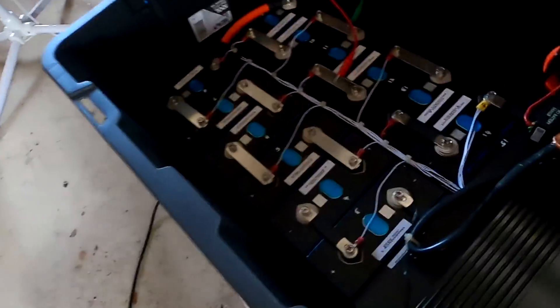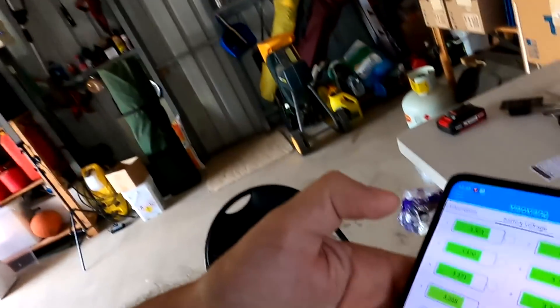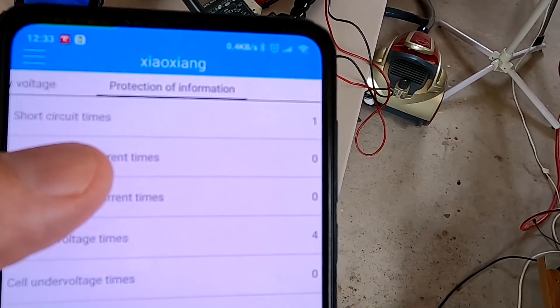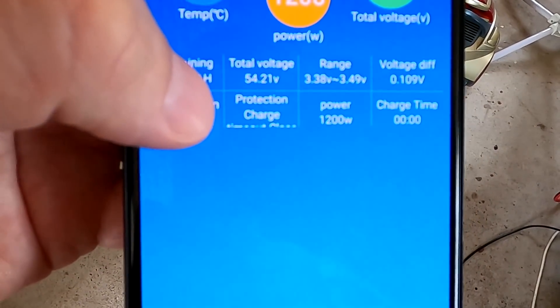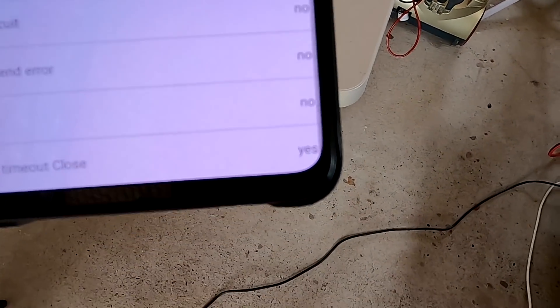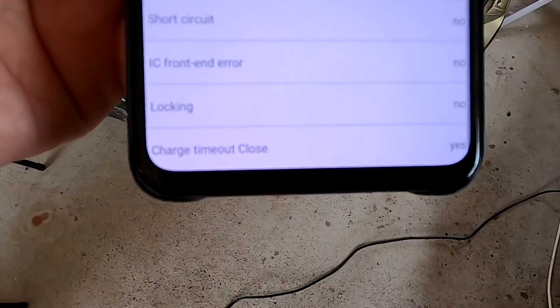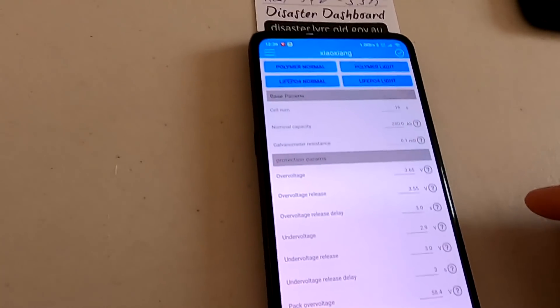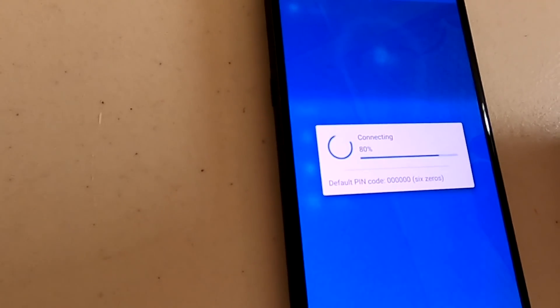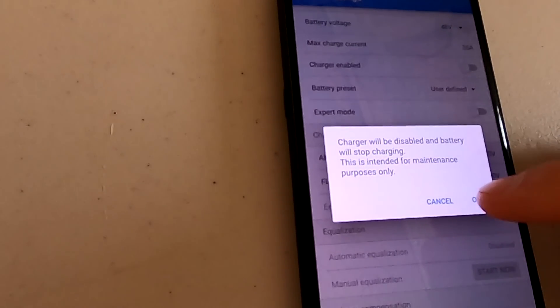Just came back in the garage after 15 minutes and the BMS is beeping again. It's not high voltage this time - all the cells look good. Looking at the protection screen, it says 'short circuit, times one' - but there was no short circuit. On the dashboard it says 'charge timeout close.' What the heck does that mean? I looked through all the settings and cannot find any 'charge timeout' setting. I have no idea what that means.